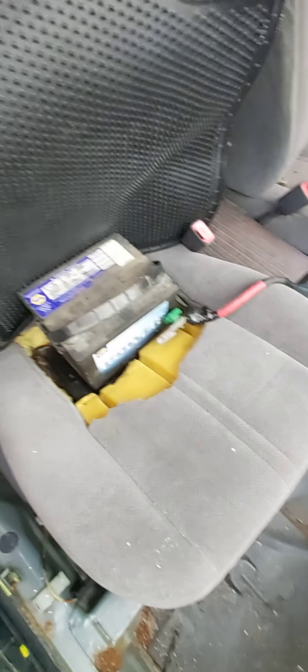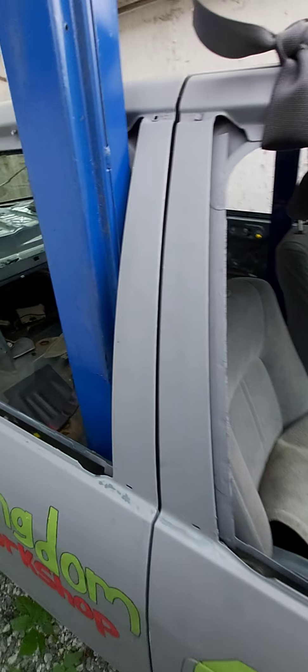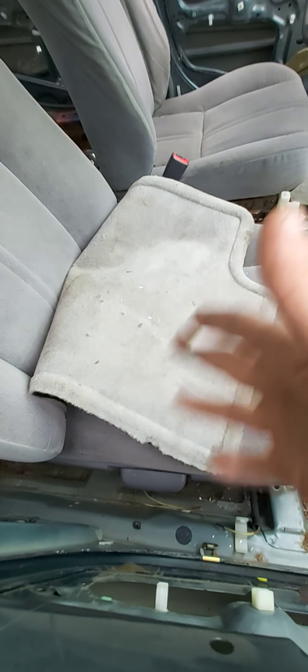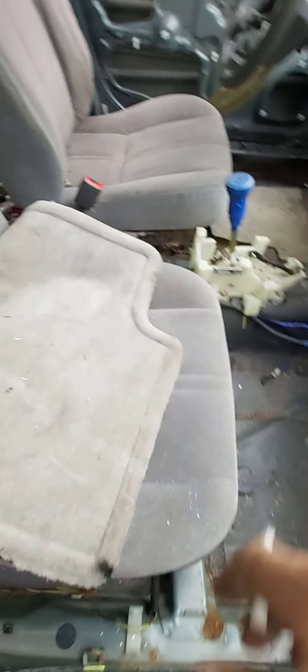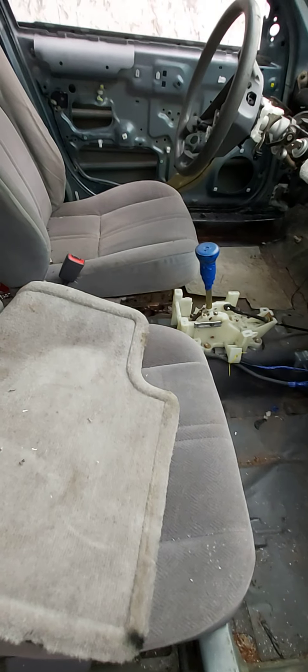I don't go big on my batteries. I just throw a ratchet strap around it — pretty old school. A guy gave me a theory last year: sometimes you can get hit pretty hard in the doors and that can travel all the way over. He figures if you keep the seat there it's gonna cushion the battery just in case it comes in too far, instead of flying up on your lap.